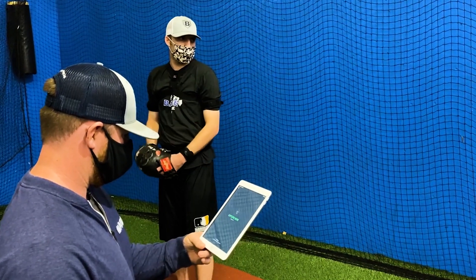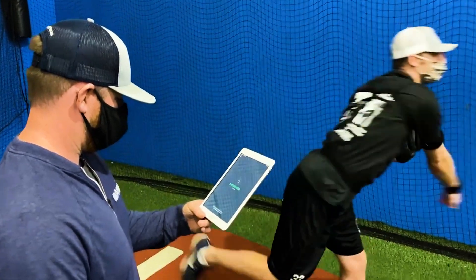The 90 Project is built and designed to work with your current select team's training program. Most select teams right now are only throwing once or twice a week, when in reality, for your arm to be in peak physical condition by early spring and even into the summer, you should be throwing three to four times right now.